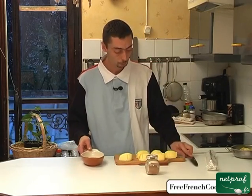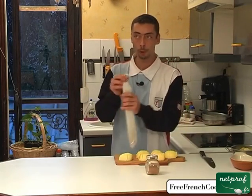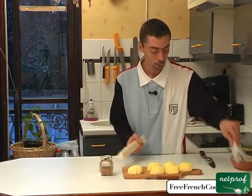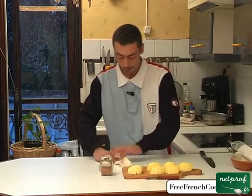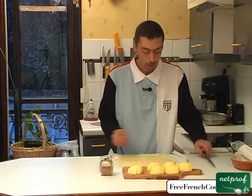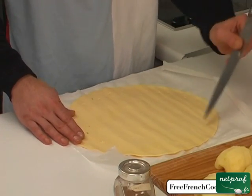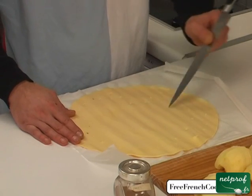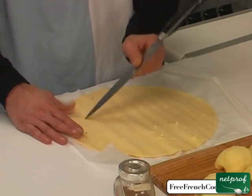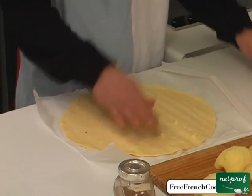Now the pastry crust. We'll open the pastry crust and very carefully unroll it. We're going to lightly poke the pastry crust with a knife. Why poke it? This prevents the dough from swelling or rising too much. If it swells, it will deform the tart, which would be too bad because we're going to have something very beautiful. So we've poked it.